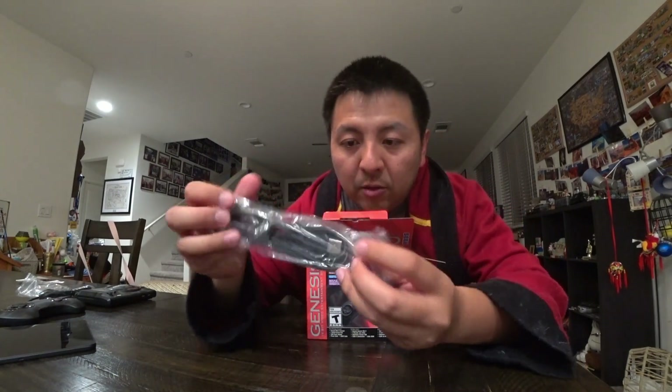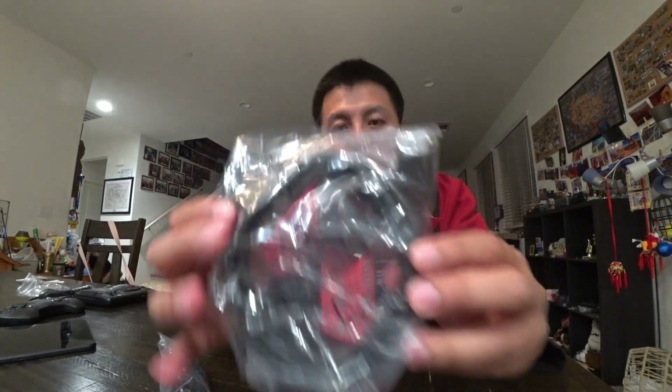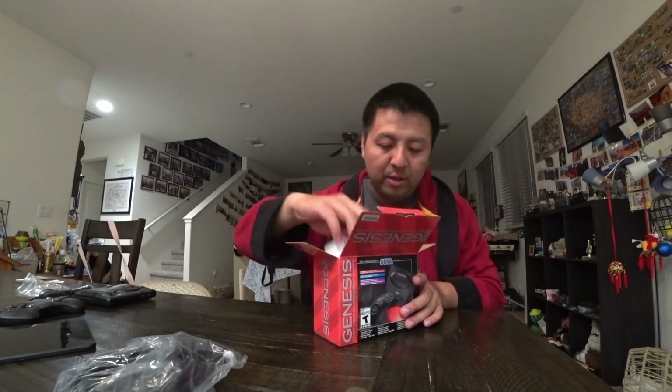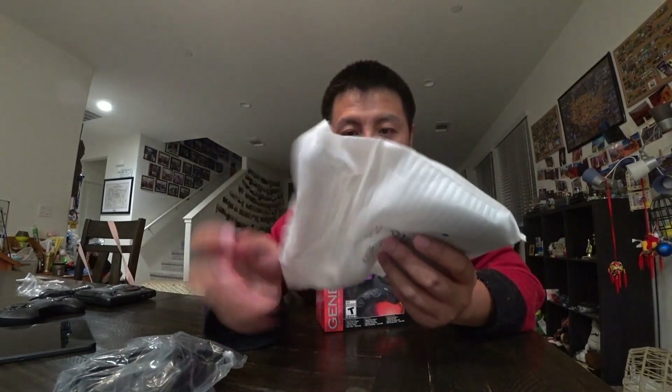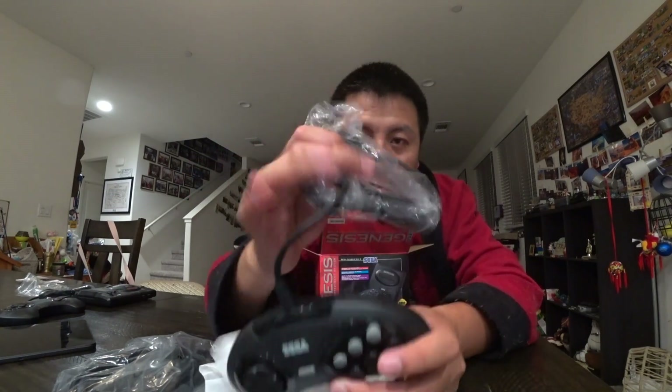Very tiny package. First you see a micro USB cord — it's for power. A very long HDMI cord, which is nice. Here is the controller itself — it's six buttons, and it's got USB.